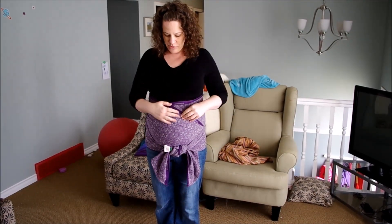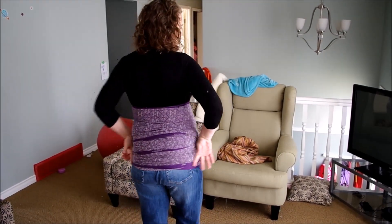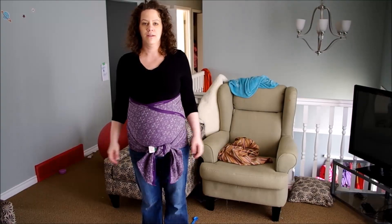This one's great — it gives you two levels of support across the tummy, it's smooth through the back, and very supportive through the hips.